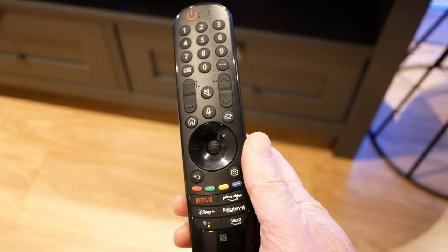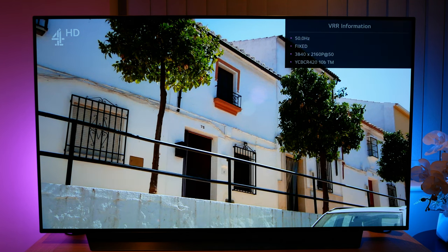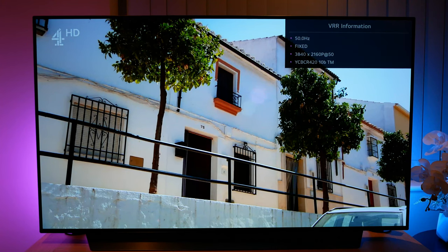Some of them you may find more useful than others, so let's get right into it. The first one I'd like to show you is the VRR information window. This is accessed by pressing the green button on your remote seven times. Not really a menu, more additional panel information — it'll show you the refresh rate, state, resolution and colour information. You can then get rid of it by pressing the back button.